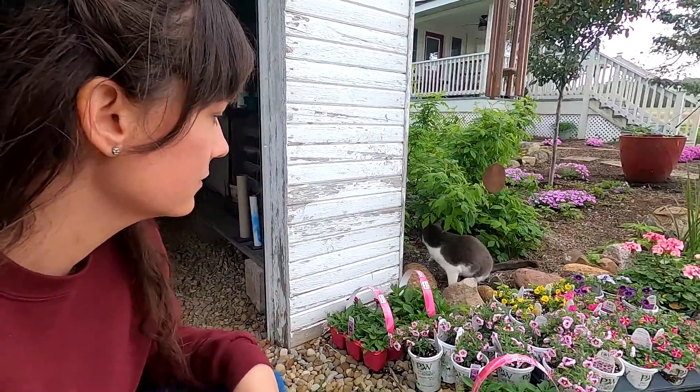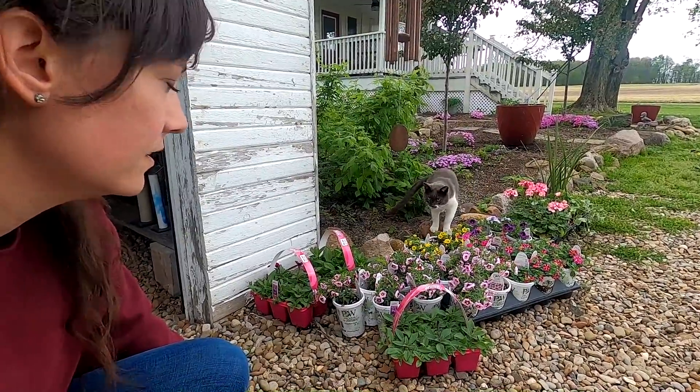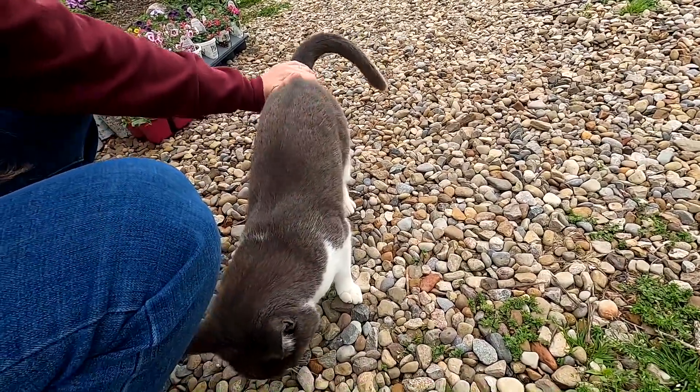Let's see if we can get my crazy cat to come over here. Come here kitty. This is Kitty Meow, named by Blaine when he was two years old. He's a good cat though.